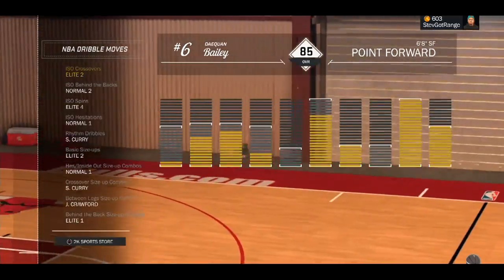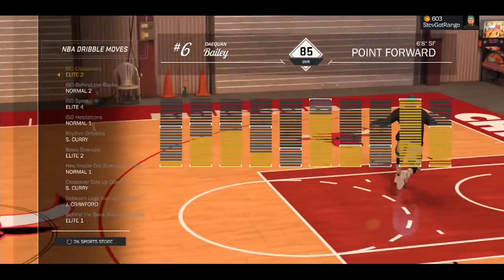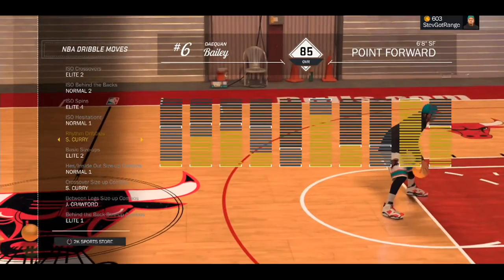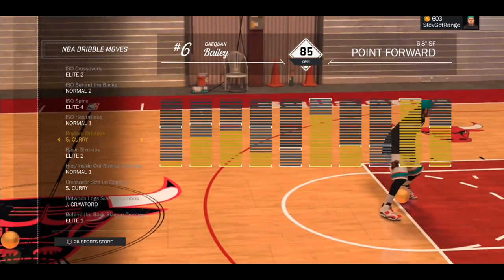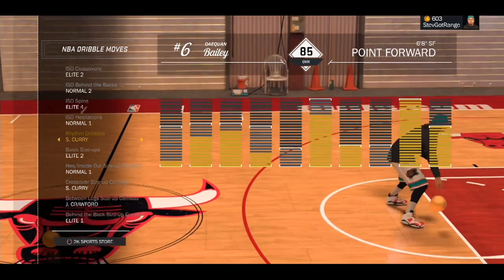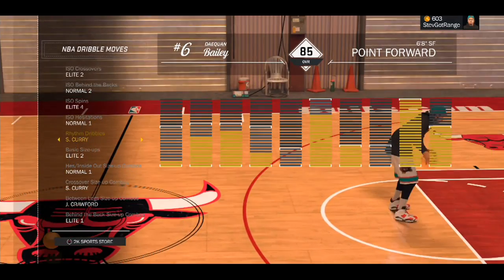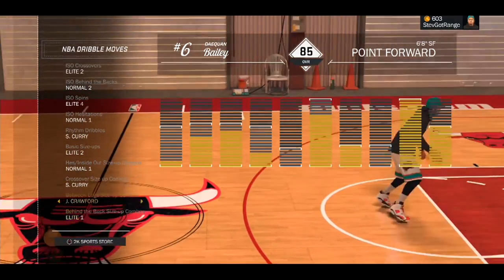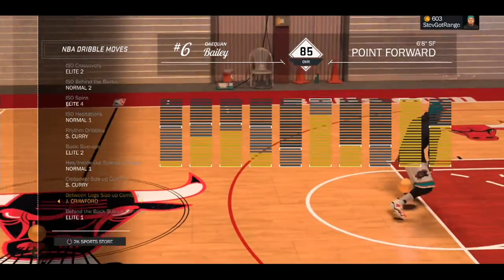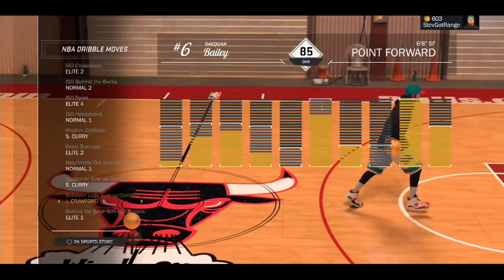Dribble moves, here they are man. This is what you need to have in order to do this double behind the back. This is actually the cheese loadout — the guide to having the cheese dribble moves. This is the loadout and the method, the cheese loadout that you need to have in order to dribble around a lot, to do all the cheesy dribble moves and all that stuff. But mainly we wanna focus on the behind the back in this video. So welcome back man, we're doing this behind the back stuff. This is what you need to have, you guys got a good look at it.